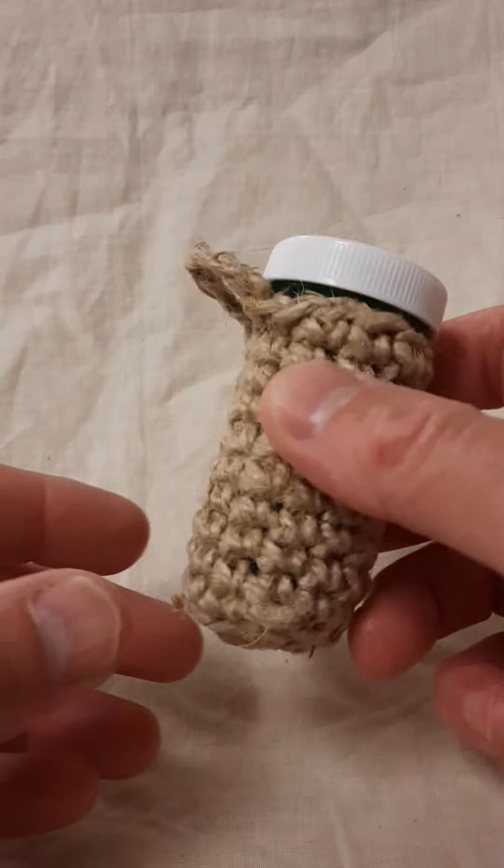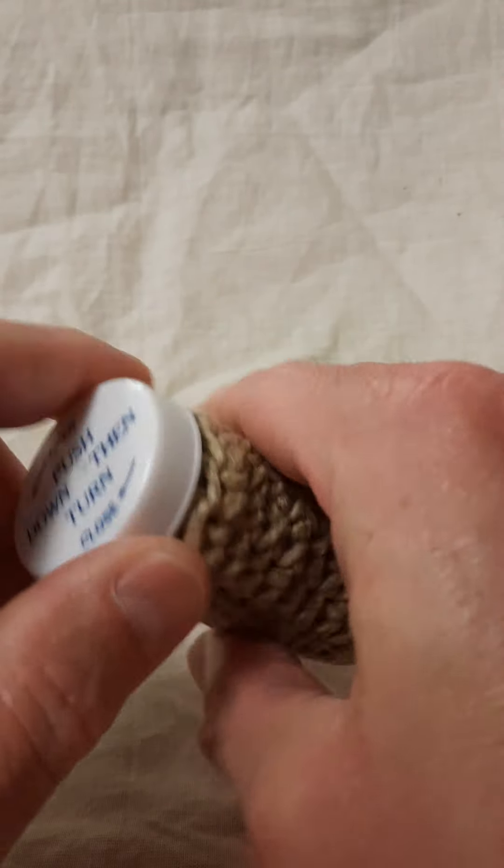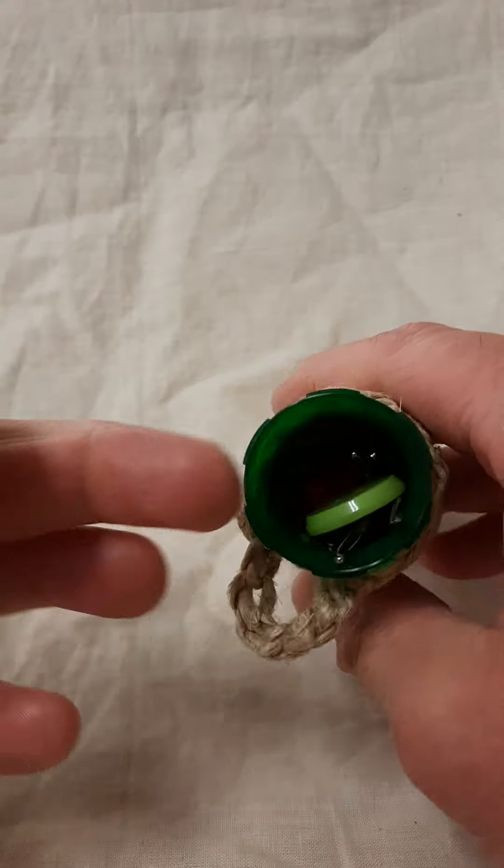Hello and welcome again. It's me, Mr. D. We're back with another crochet related video. In this video I'll show you a recently completed project where I created this custom wrap, if you will, for this medicine bottle that I like to use for needles.